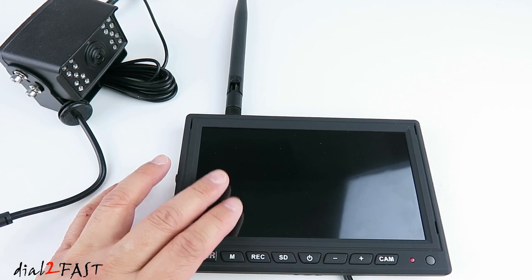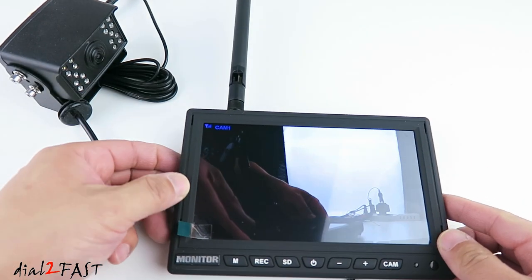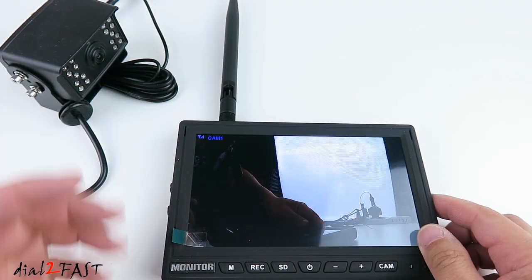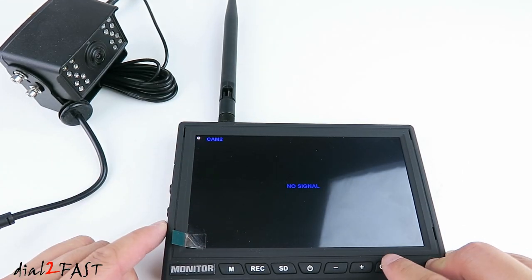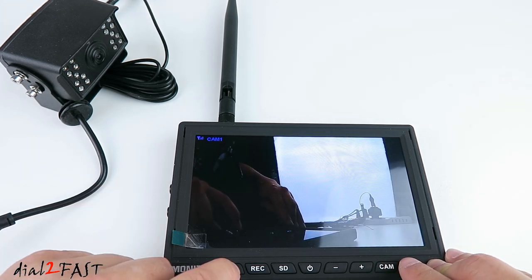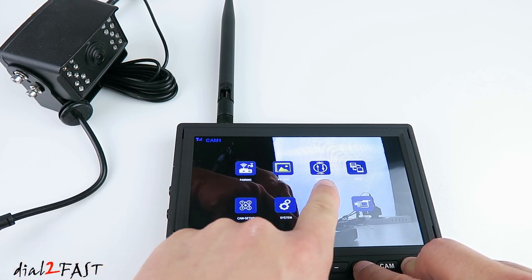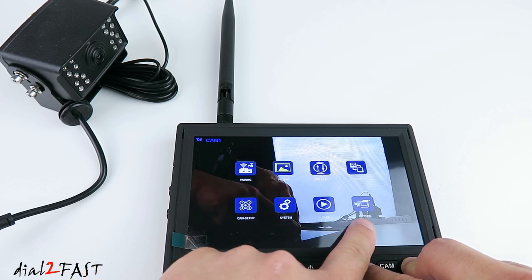I've gone ahead and connected the power to the monitor and the camera. If I press the power button right here, the monitor will turn on and it will automatically show the live view from camera 1. If I had more than one camera, I can press the camera button to switch to camera 2, 3, 4, and there's a quad view with cameras 1, 2, 3, and 4. If you press the M button, the menu will come up. Here you have pairing, picture, flip, mode, camera setup, system setup, play, and record.